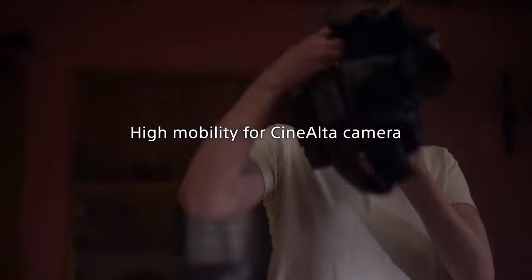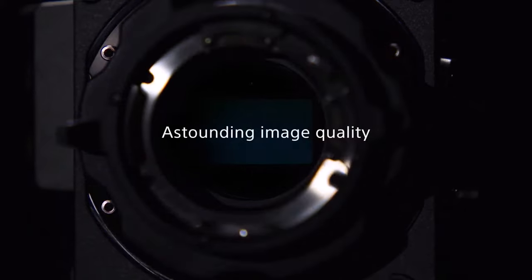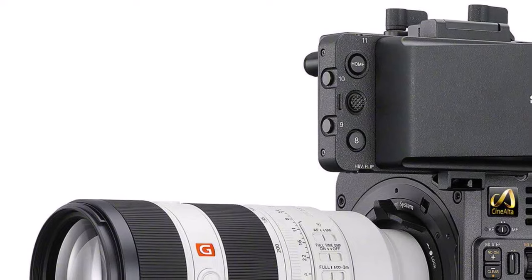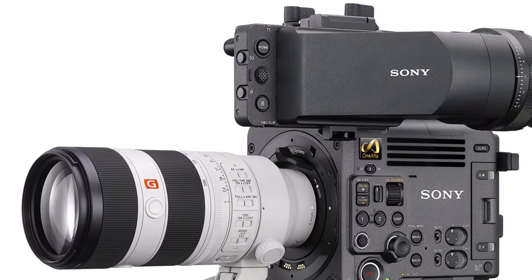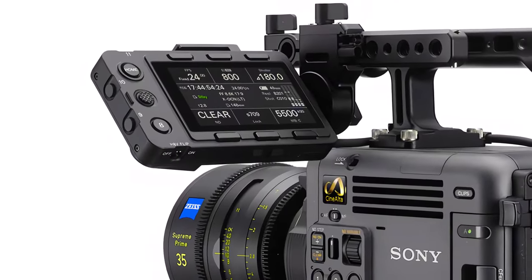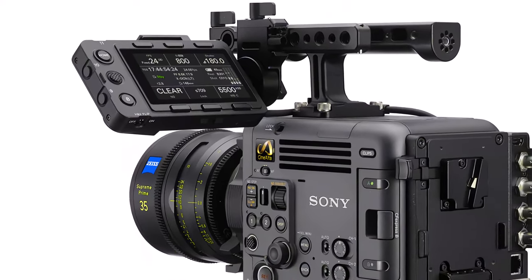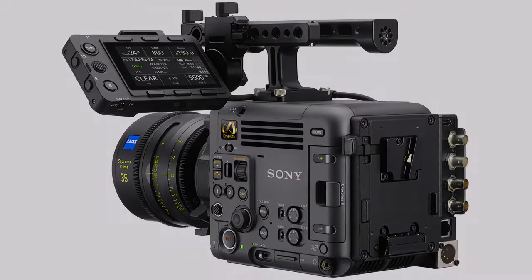We think that the Burano will sell like hotcakes. As opposed to other high-end cinema cameras, the Burano aims at solo shooters since its sophisticated specs can be well utilized by one operator. Sony emphasized that the Burano was developed due to filmmakers' demand for a camera that sits between the FX9 and the Venice 2. Some will define the Burano as a Mini Venice, just like the ARRI Mini and Alexa, or Alexa Mini LF and Alexa LF.